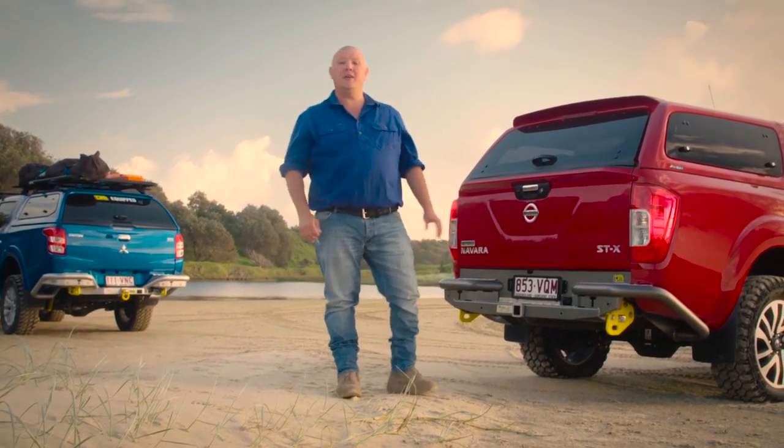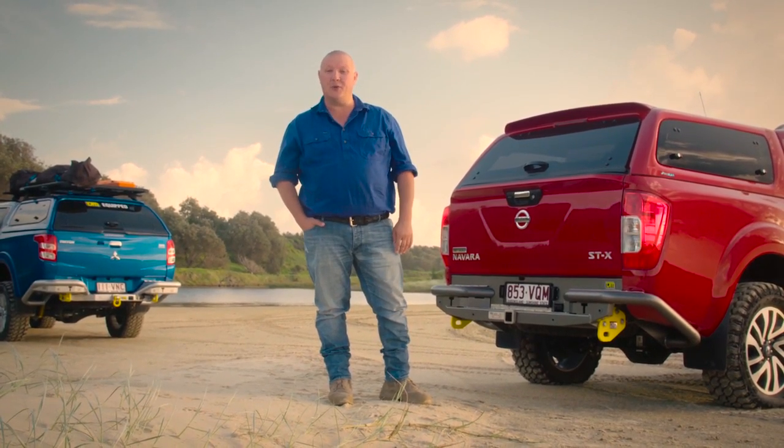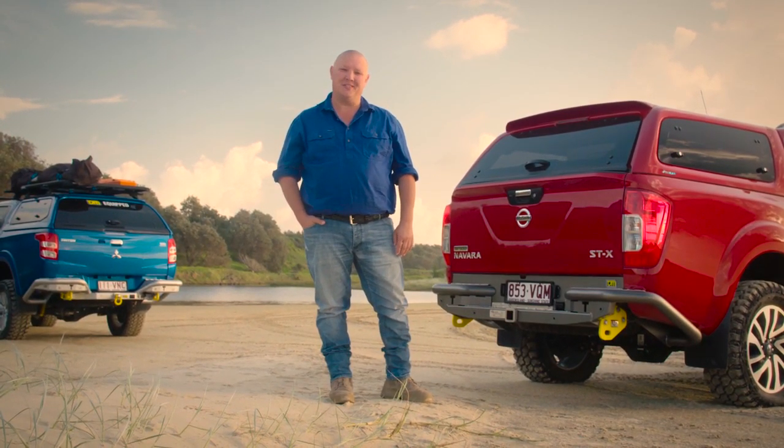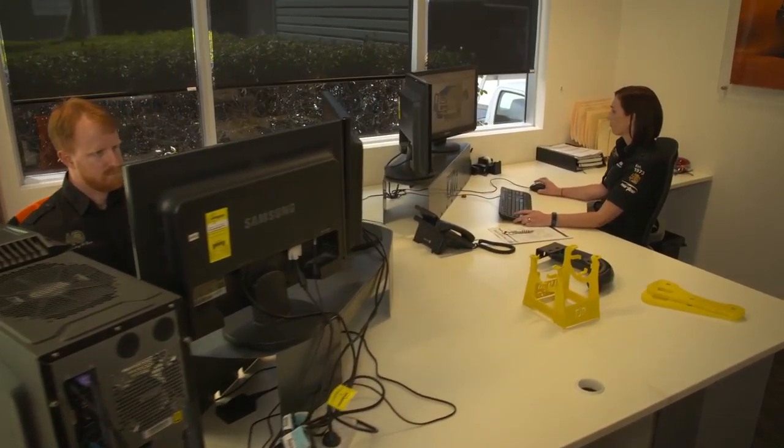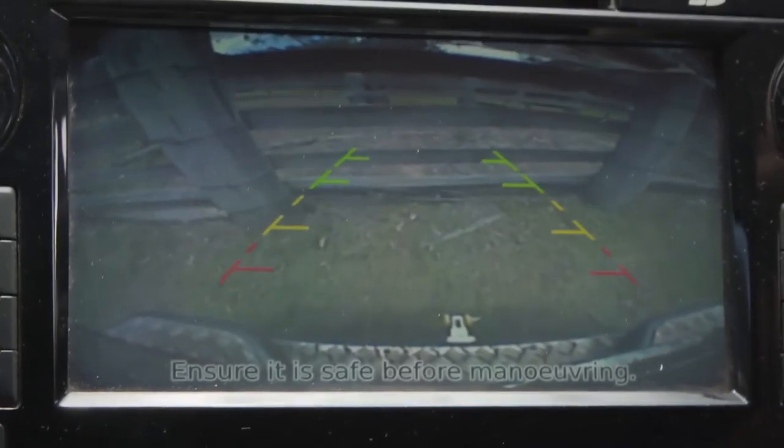As most dual-cab ute owners know, you're more likely to be spending time on the work site or picking up the kids from school than you are in the bush. It's for this very reason that the design team at TJM have ensured that the RB6 rear bar is completely compatible with all driver assist functions.